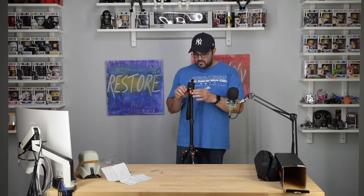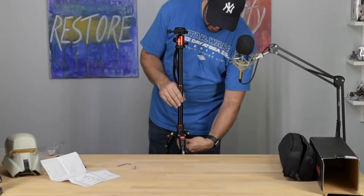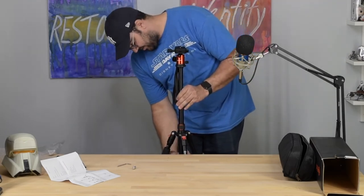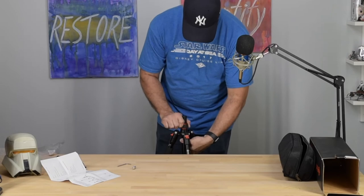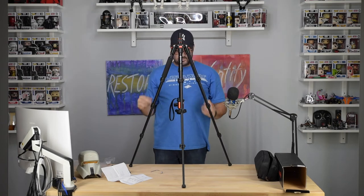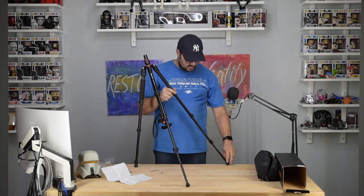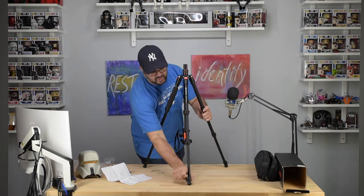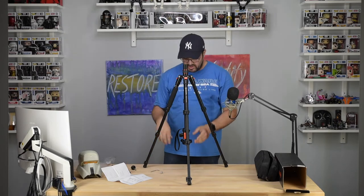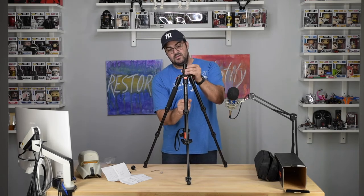Get it nice and tight — it doesn't go anywhere. Another thing: when you remove this piece out, you can mount it upside down, like so. If you want to get closer, you can get really close. Different uses for every different situation — the camera is going to stick out, so if you're doing a macro shot and want to feel comfortable, this works well.